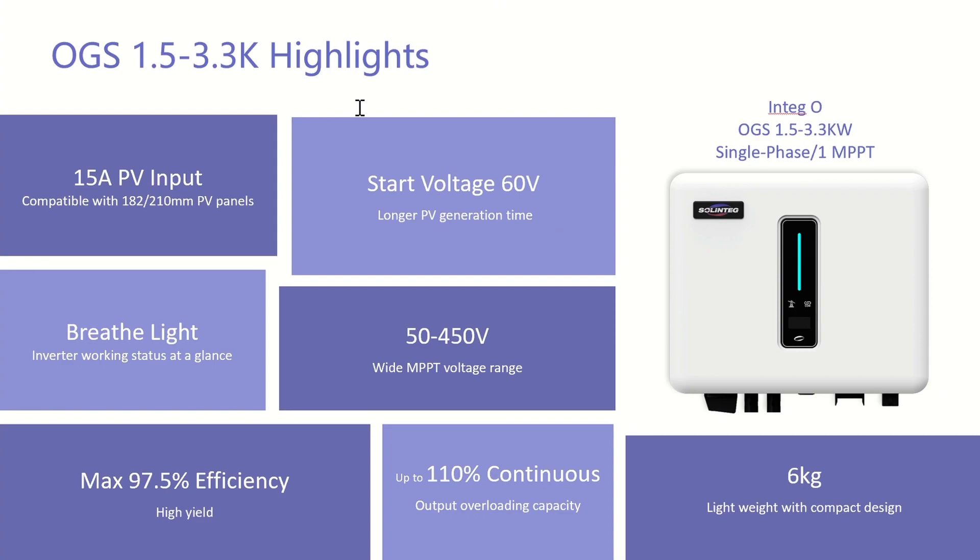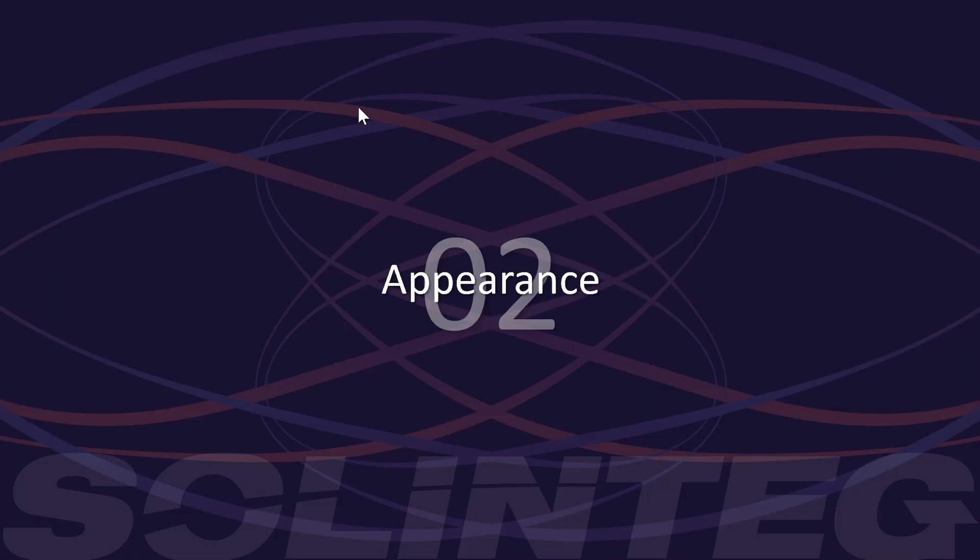To summarize the key highlights again: 50A PV input, low start voltage, world-leading efficiency, 110% continuous output overloading, and light weight. All these are the key highlights of the OGS. Now let's come to the second part — the appearance.